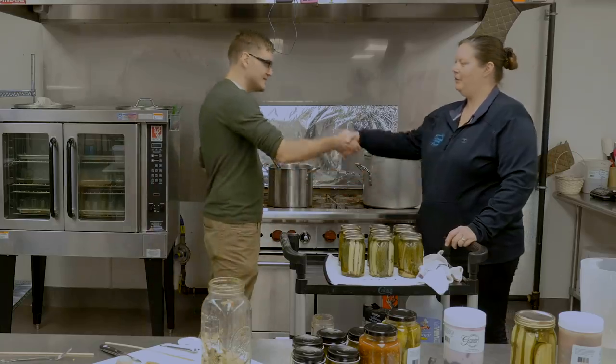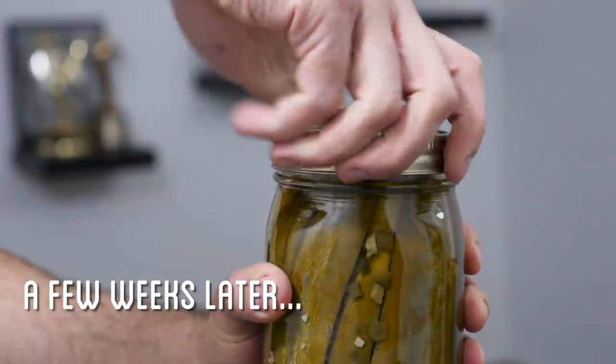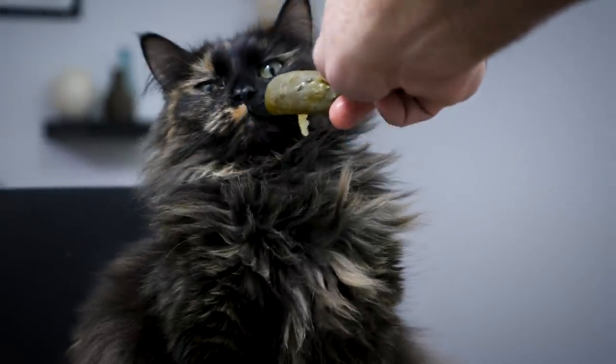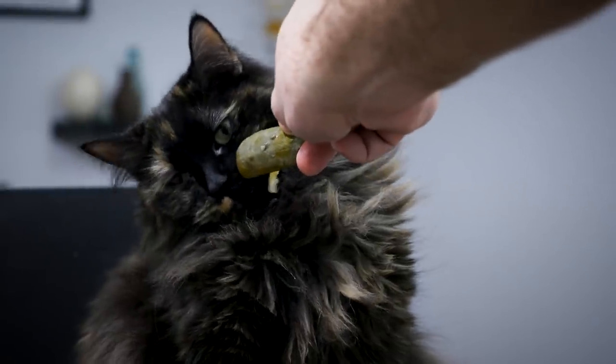Thanks for all your help, Kim. Now that is a good pickle. Thanks to Kim, I actually produced some pretty good pickles. As for actual fermenting, that's something I'll still have to explore in a later episode.